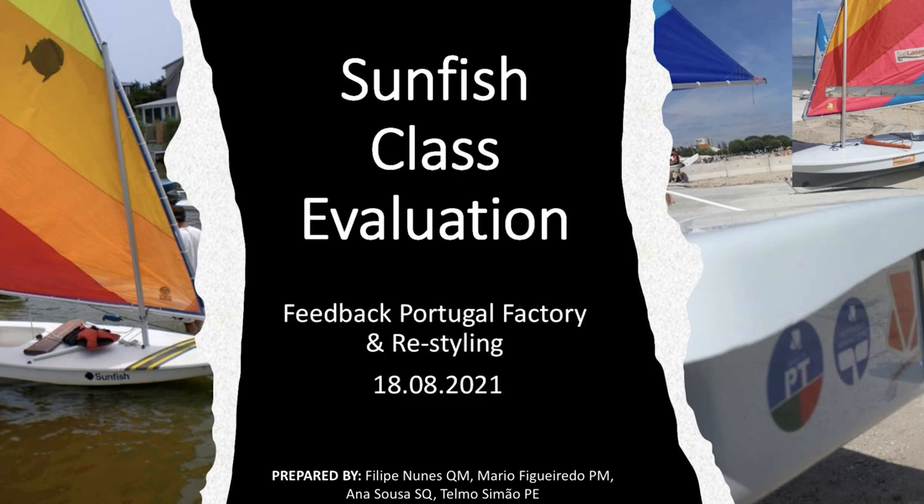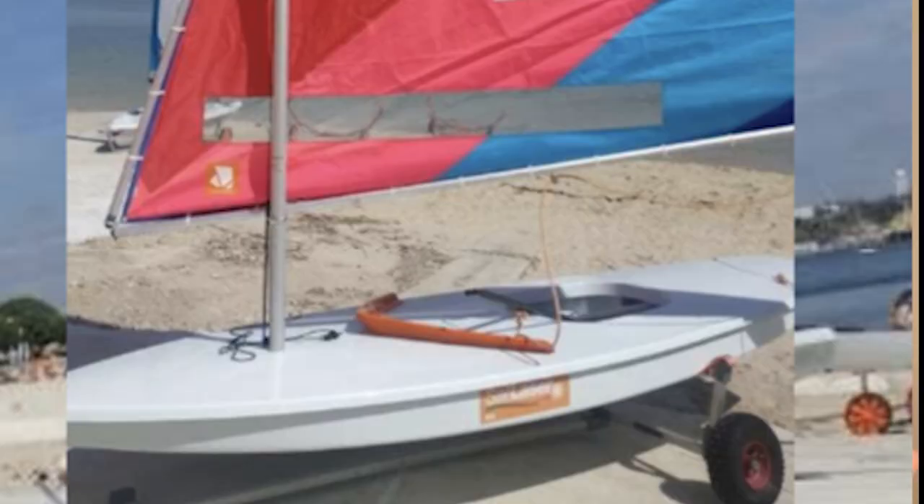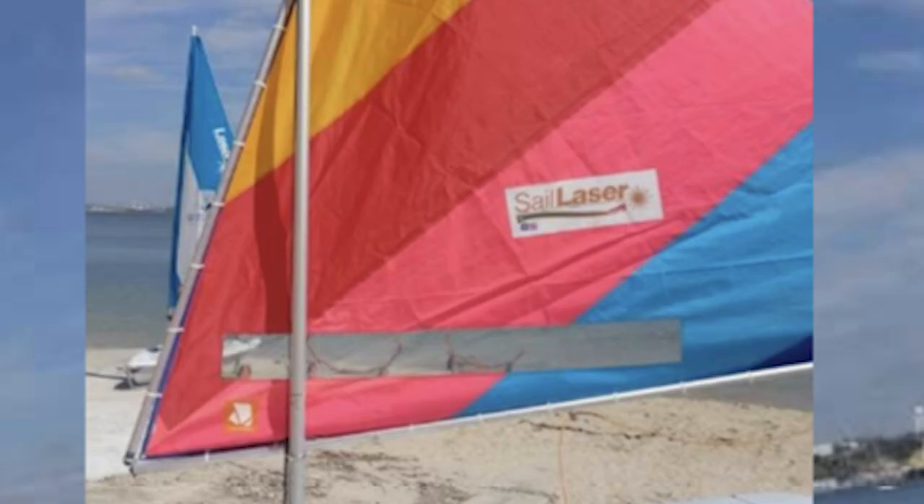One other thing I noticed pretty much right away in the report — when you're doing a report on something, you should rig the boat correctly when evaluating it. Also, there's a big sticker on the hull that says 'Sail Laser,' and on the sail it says 'Sail Laser' — it just looks like 'Sail Laser' to me, not 'Sail Laser Performance.' That kind of rubbed me the wrong way — just a little detail I noticed in the background.